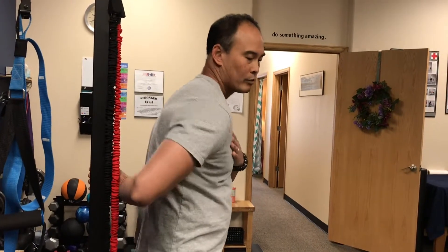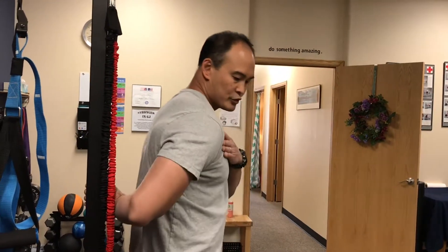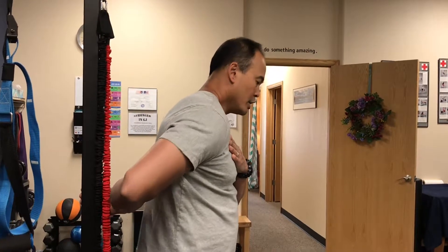It shouldn't be rotated forward, because people have a tendency to dump forward and get more internal rotation that way. What you want to do is keep that shoulder back as you do the movement, just like that. You can hang out in here and move around.